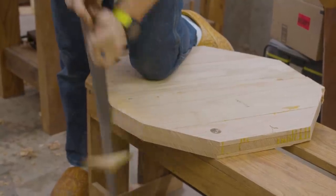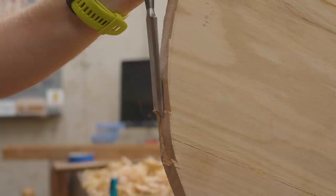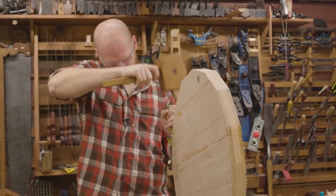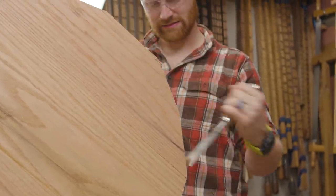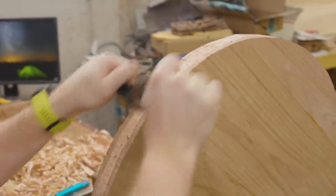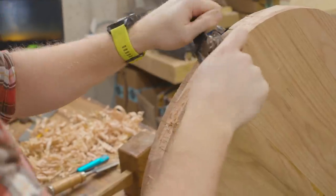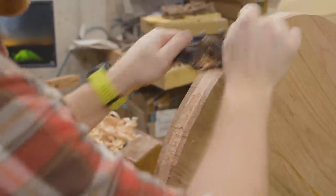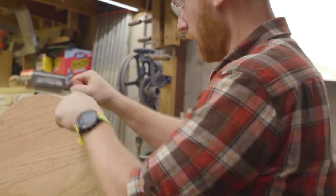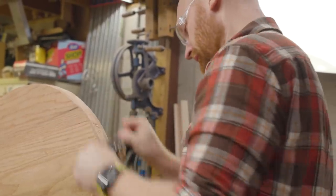I realized I needed to lop off all eight corners again, turning it into a sixteen-sided shape, which gets it pretty close to round. At that point I came in with a one-inch chisel and brought it back close to the line — it doesn't need to be perfectly round since I'll be using turning tools later. Then I brought in the spoke shave to smooth it out. I'm not looking for perfectly round, just smooth with nothing sticking out as a finger-catching hazard.